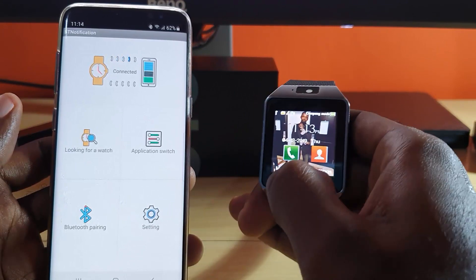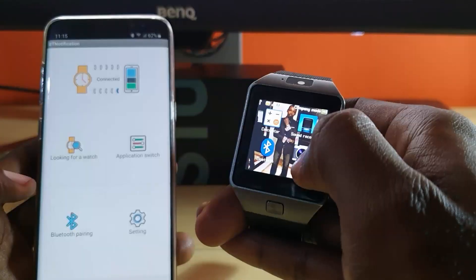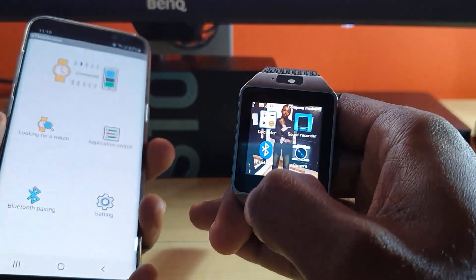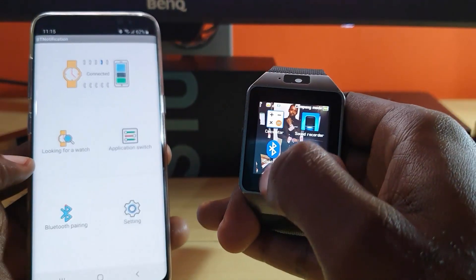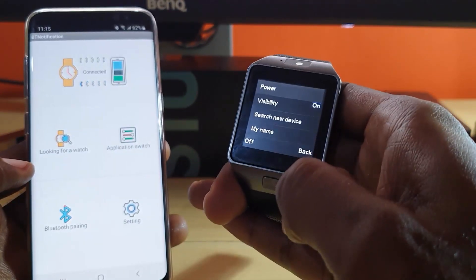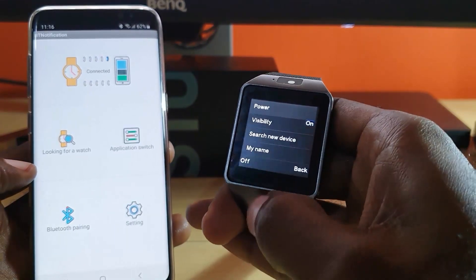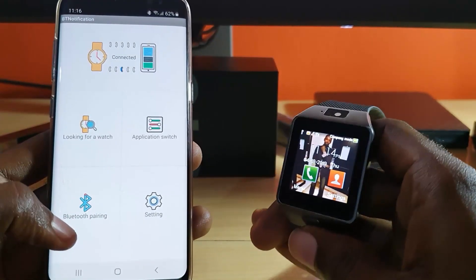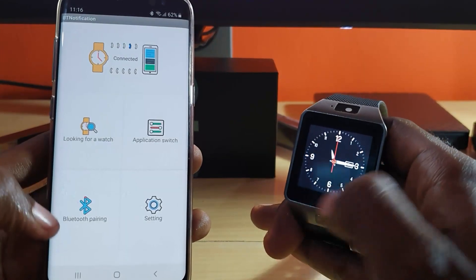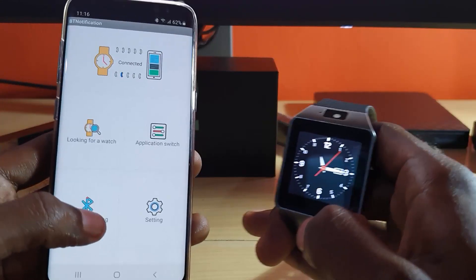What you're going to do next is go to the device, go to Menu, and once you're in Menu look for Bluetooth. Once you find Bluetooth, tap on it. Make sure to tap on 'Pull' and make sure it's on. Then come back into the app, go to Bluetooth Pairing, search for the device, and accept the pairing message on both devices.